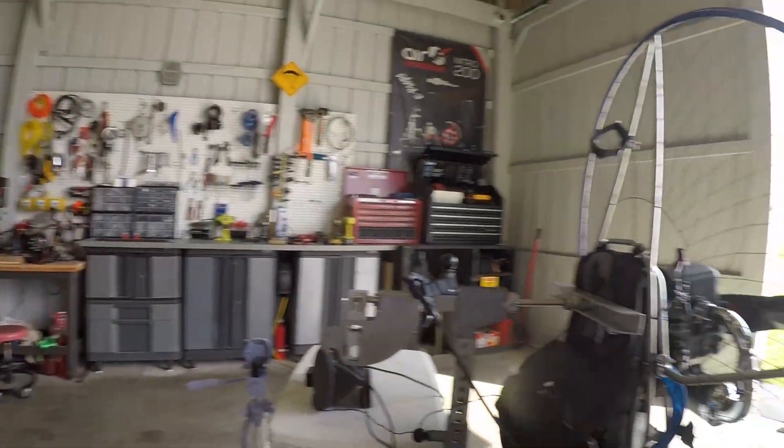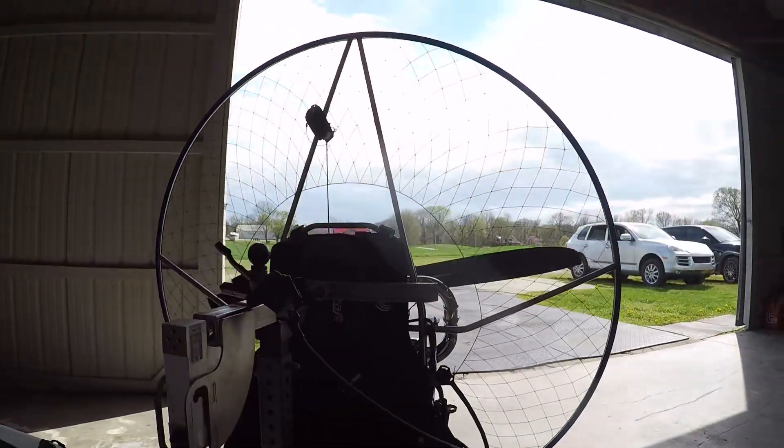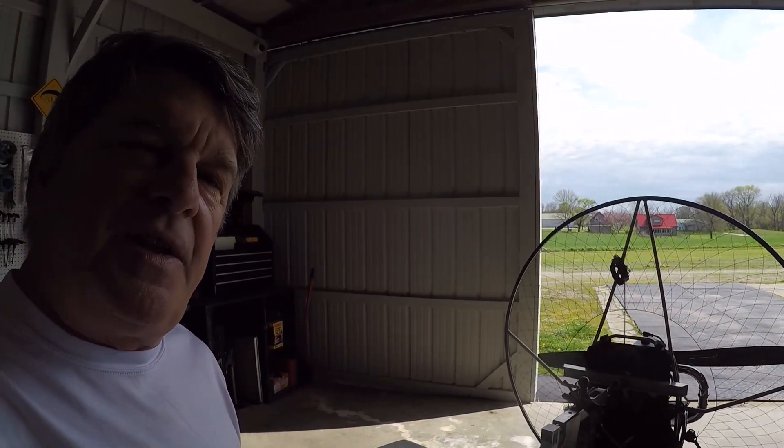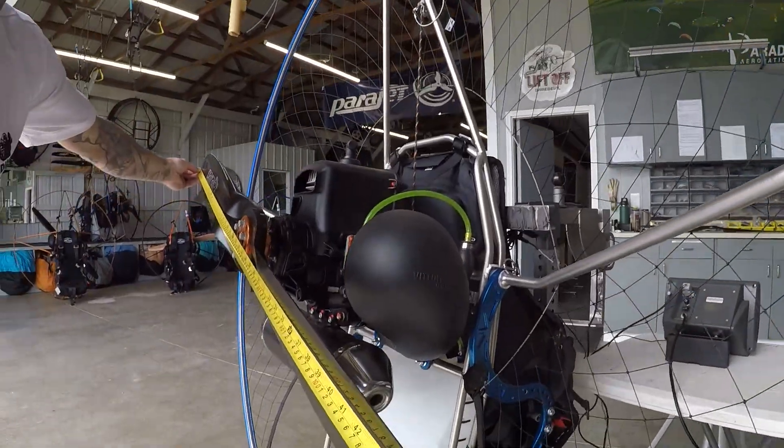We're going to start with the Atom 80 Parajet Maverick. My thrust sled tends to be about 10 pounds less than everyone else's, so we are just comparing these thrust numbers to each other — not my thrust sled to your thrust sled.